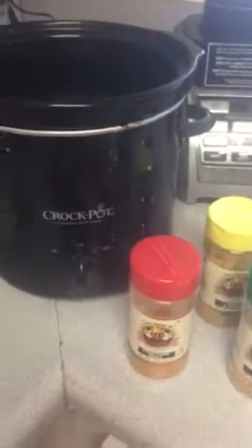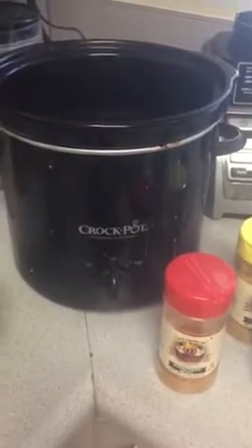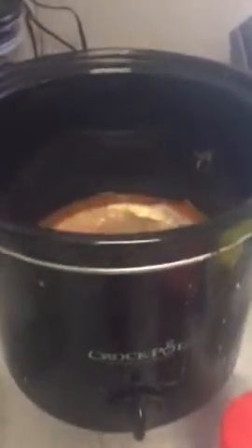Today is a busy day — I will not be home all day. So what I like to do is something super easy and simple, which I'm sure a lot of you guys use: crock pots. I love my crock pot.